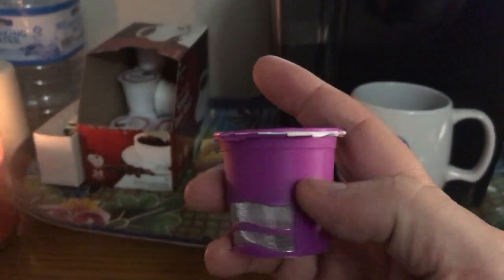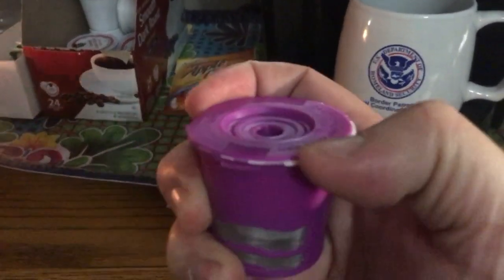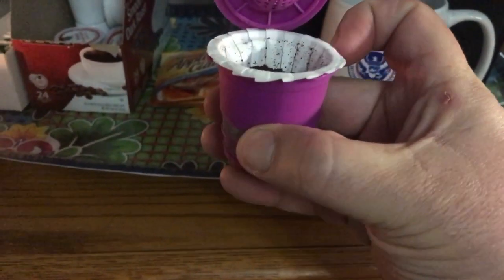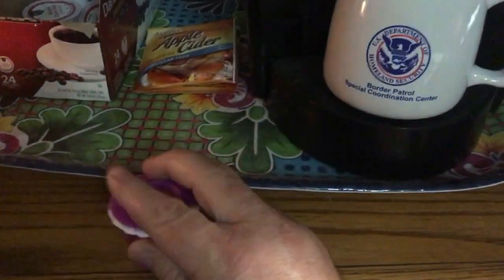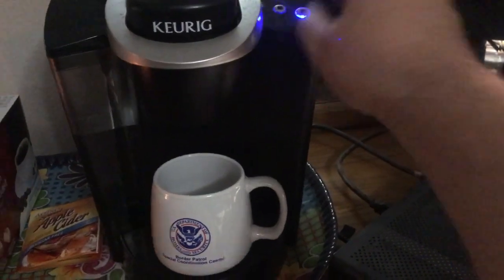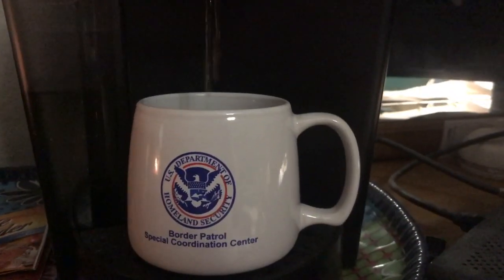Here's another thing I got at Walmart — it is a reusable Keurig thing. These can be expensive, and I buy the cheap off-brand stuff because they're like half the price or less. I've been wanting one of these for a while. That way I can use my Folgers Black Silk coffee. I went ahead and got the filters too — you don't have to have one, but it might be convenient for cleanup. I don't have a sink in my bedroom, so I am excited to try this out. I've packed it full of coffee. Not bad — that's pretty good!